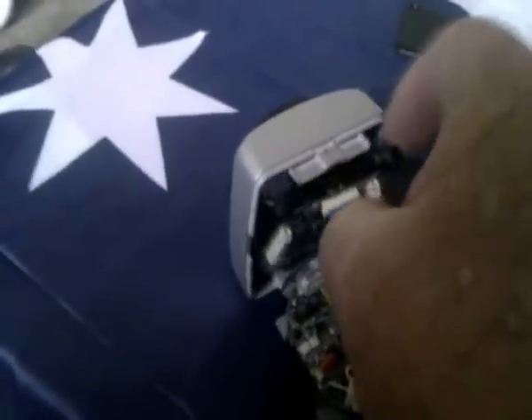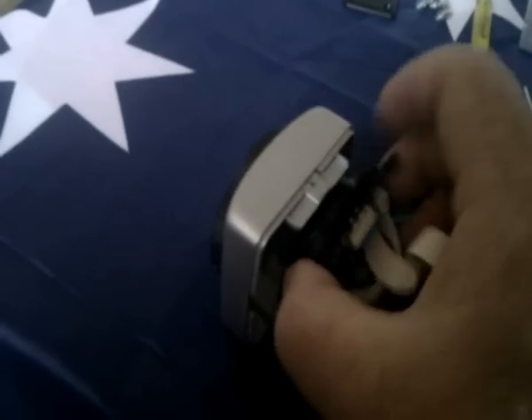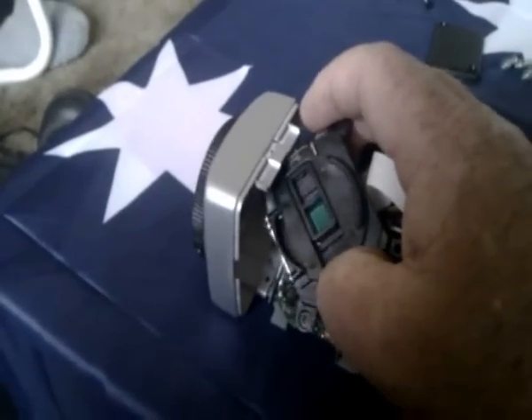Once you've undone that, the circuit board has to come out. Grab the wires on the other side and pull it out. It's a bit awkward one-handed since I'm holding the camera with the other hand — you can use two hands. There you can see the filter covering the chip.